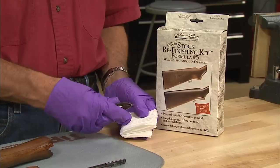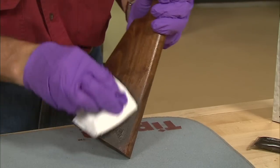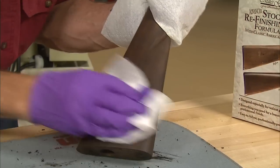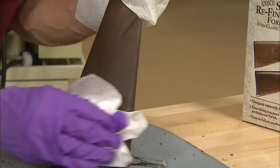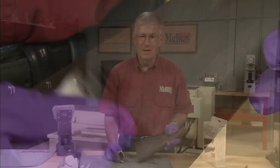The filler we're using is from the Miles Gilbert stop finishing kit. Rub it on in a circular motion, then wipe off the excess with an across-the-grain motion. At this point the wood looks pretty dark, but it'll lighten up a bit as we proceed.